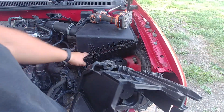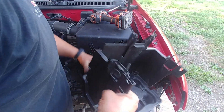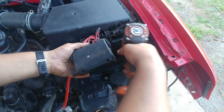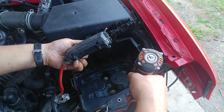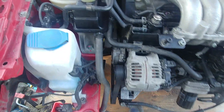Now the battery bracket mount — put that back. Watch for the negative terminal wire — make sure it goes under the bracket. There is a certain slot for it, otherwise it won't reach the terminal. Pay attention to that.